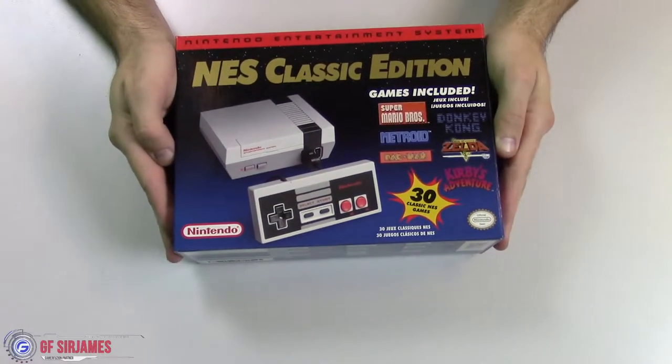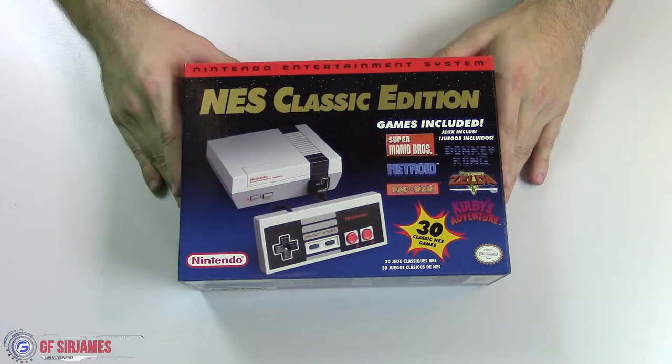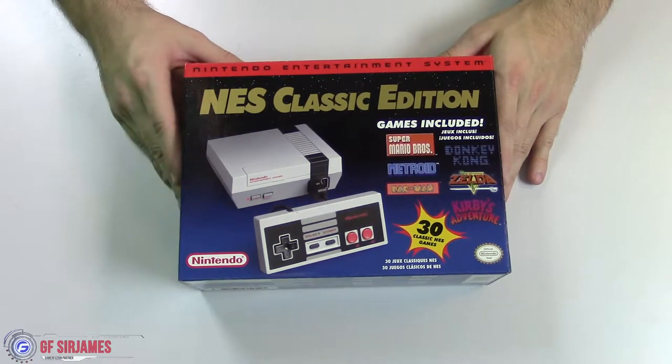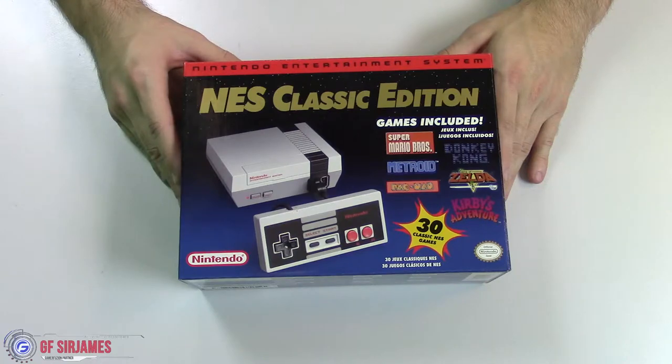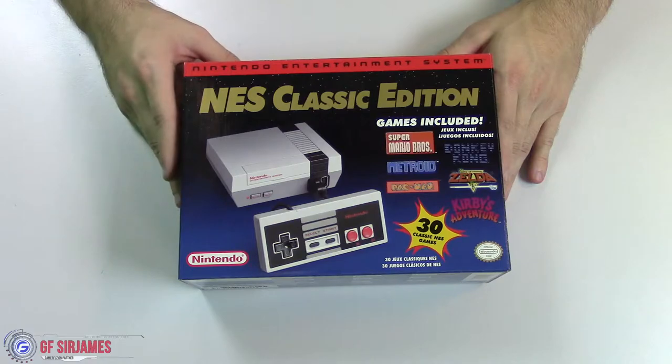Hey, what's happening? James from Gamerefusion.com here, bringing you my unboxing of the Nintendo Entertainment System Classic Edition — or NES Classic Edition for short. This thing came out today on the marketplace for about $60, and basically what it is is a miniaturized replica of the Nintendo Entertainment System that comes with 30 pre-built games.